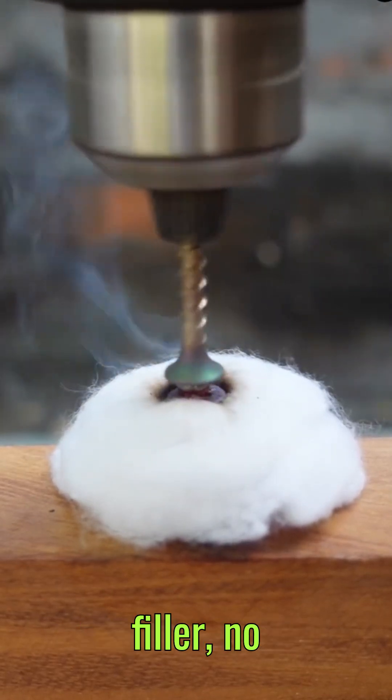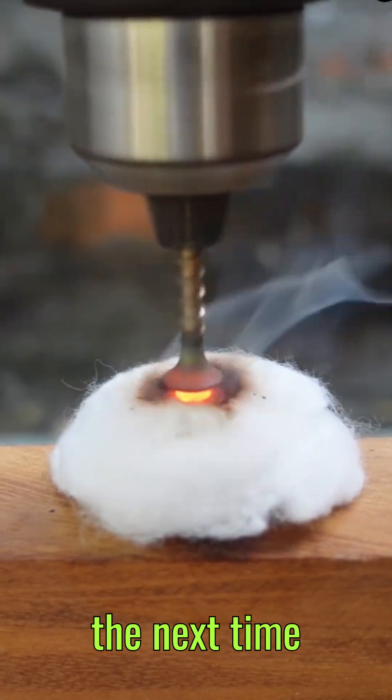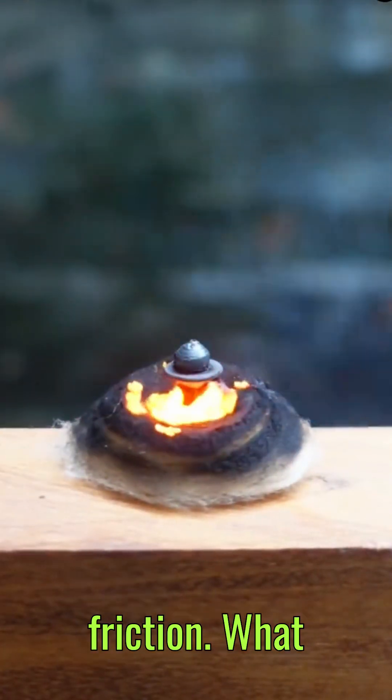No extra filler, no melting — just pure physics at work. So, the next time you see two metals joined without visible seams, think about the power of friction.